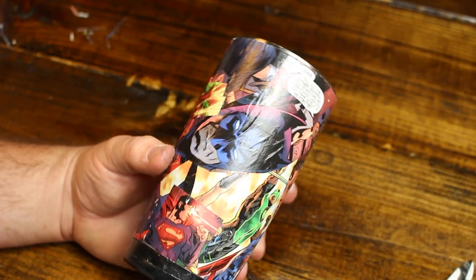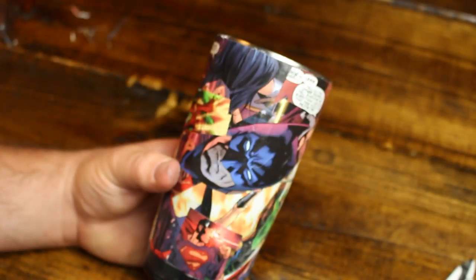So this is what the cup looks like after the Mod Podge is dried. Let's go ahead and start applying the two-part epoxy resin.